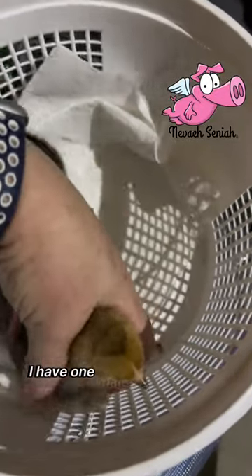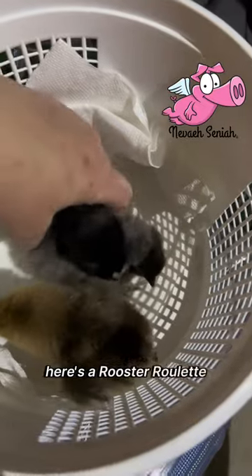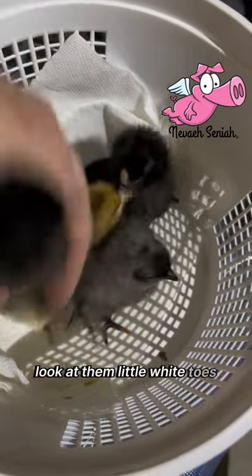I got one male cream legbar. Here's a rooster roulette. Here's another rooster roulette. Here's another rooster roulette. Look at them little white toes — they're so cute.